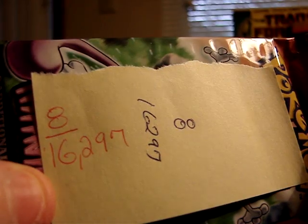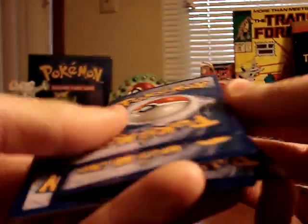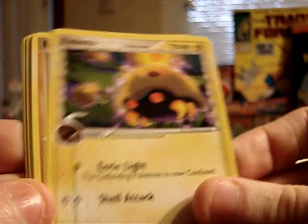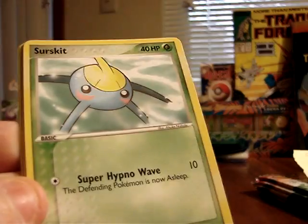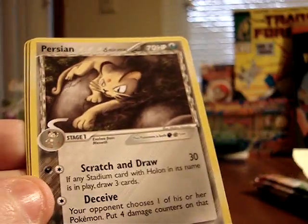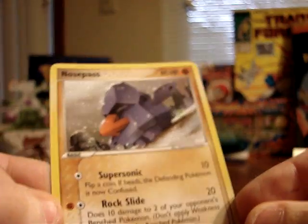On to the fourth pack, pack number 8, at 16,297 milligrams — getting close to the 16.3 gram mark. So far it makes sense: still no holographics on the lower end of the scale. This pack has: Pichu, Kabuto, Barboach, Surskit, Corphish, Wobbuffet, Persian. The reverse foil is another Lightning Energy, and the non-holographic rare is a Nosepass.